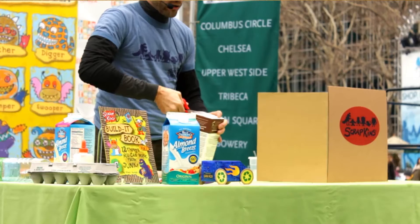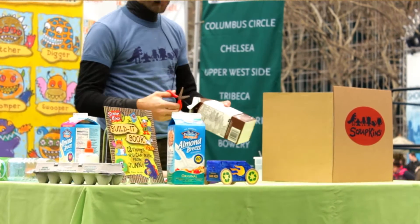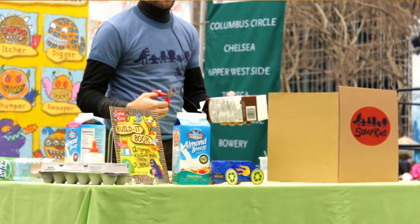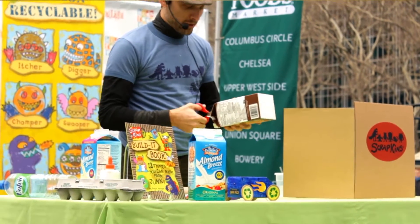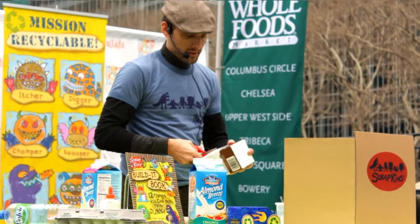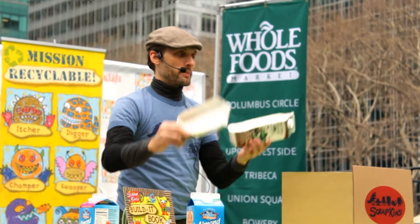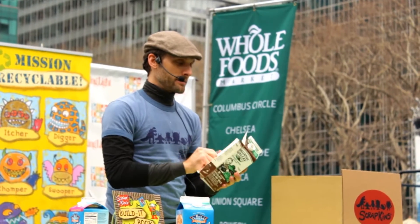Now sometimes this can be a challenge initially for kids to do this, which is why this is a good parent-child project. The parent does the cutting, the child does the decoration, and then they make it together. So we have the top of our ship. This is the bottom of our ship.